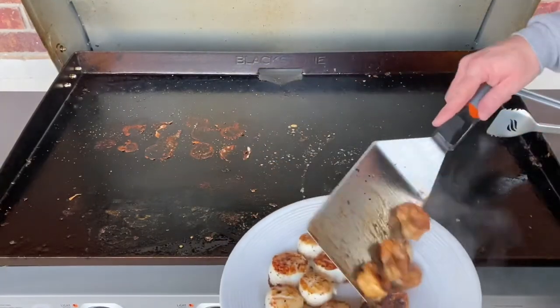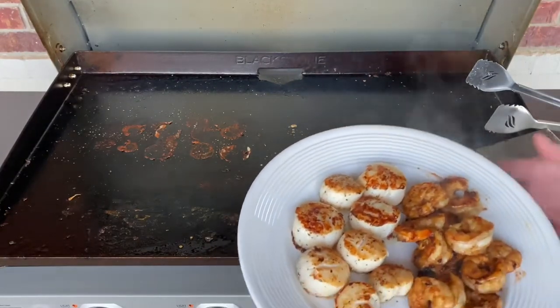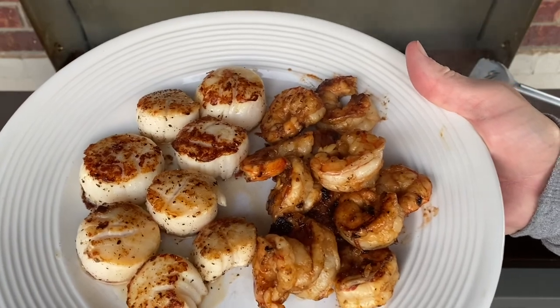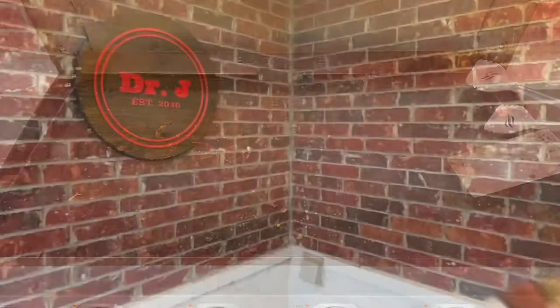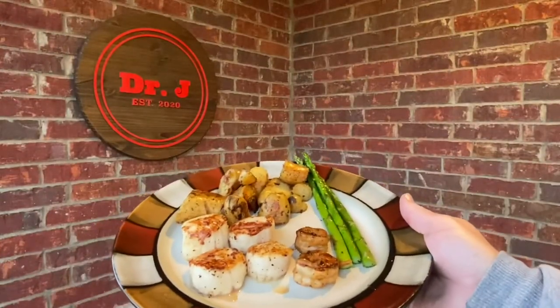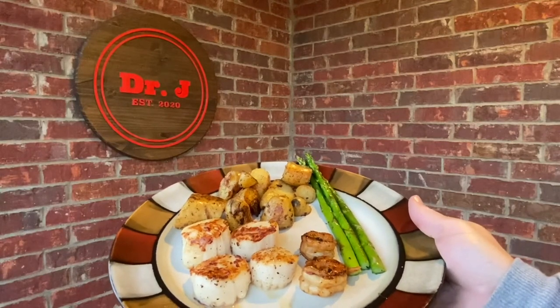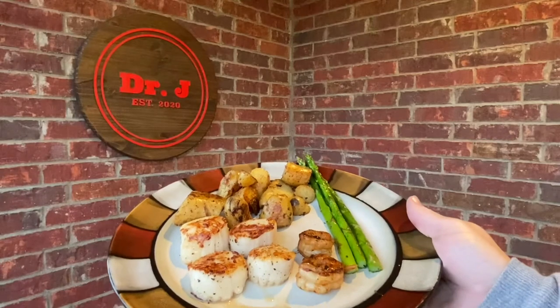We've got some shrimp here with a nice little sauce — we're ready to come off as well, guys. I'll tell you what, that is a seafood feast. Let me get this plated up, we'll come back and give it a taste. There we have it guys — we've got those wonderful potatoes, nicely cooked scallops, perfectly cooked shrimp, and some nice asparagus, if you eat the green stuff.